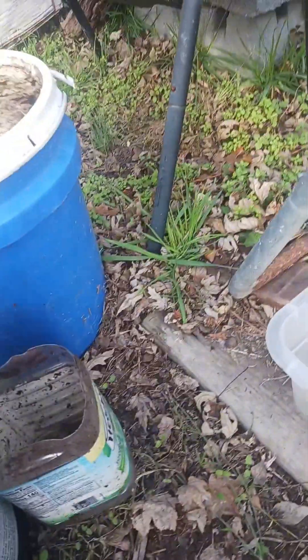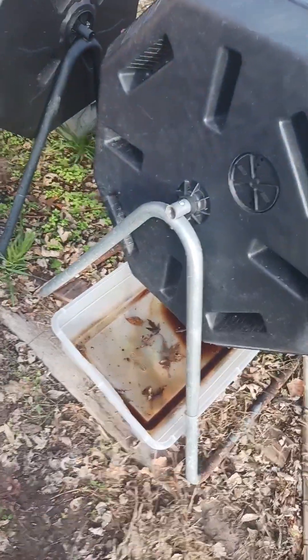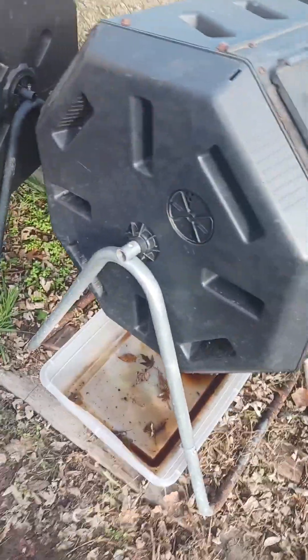I got another bucket right there — I've been watering my plants with this stuff. We never go more than a couple of weeks without rain, and I feed on that compost tea and the plants seem to be loving it, to be honest.